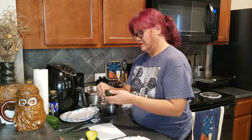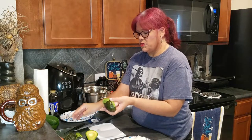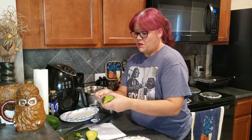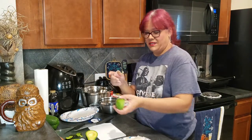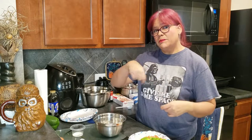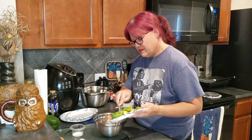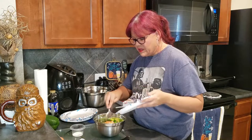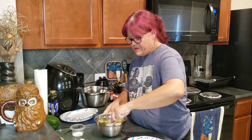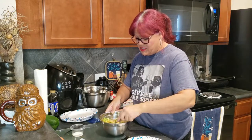Peeling the avocado — I'm very meticulous and want to make sure I slice it nice and straight. My OCD is going to take over in just a moment. Okay, all my ingredients are nice and chopped, so now we're going to put them all together in the bowl and do a little mix. It just smells so good already!